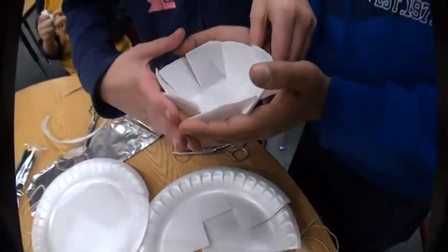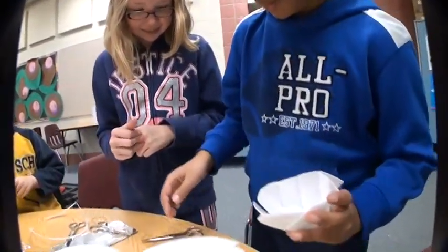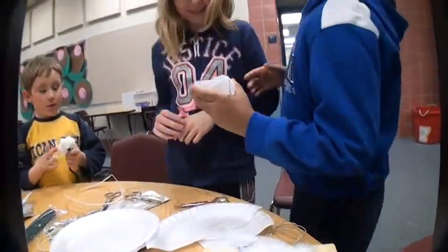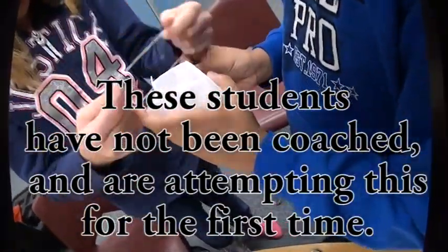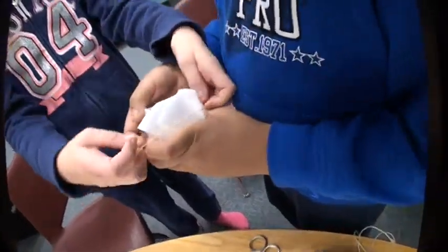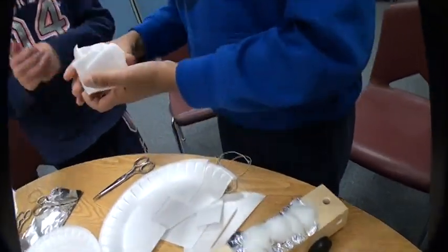There, done. Now let's make it on the top — it worked. Now let's see if we can put our egg in there. There, it's a perfect egg container!